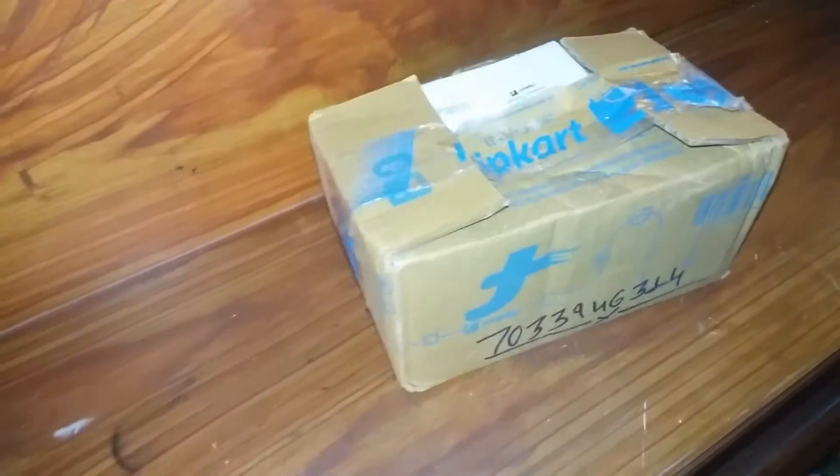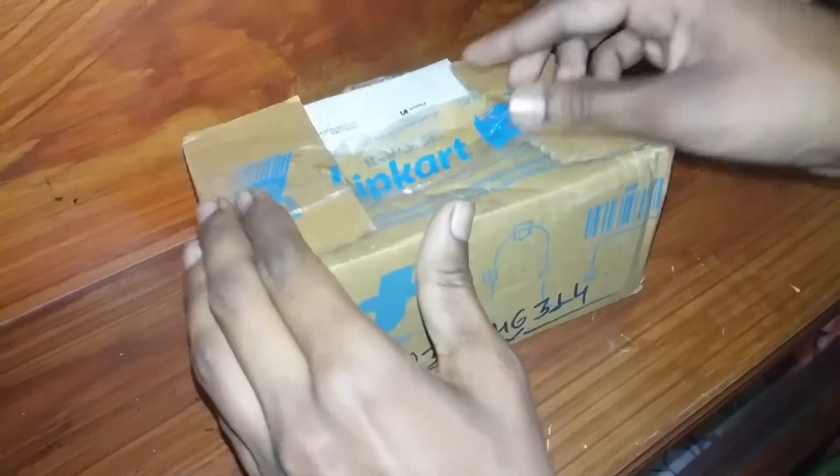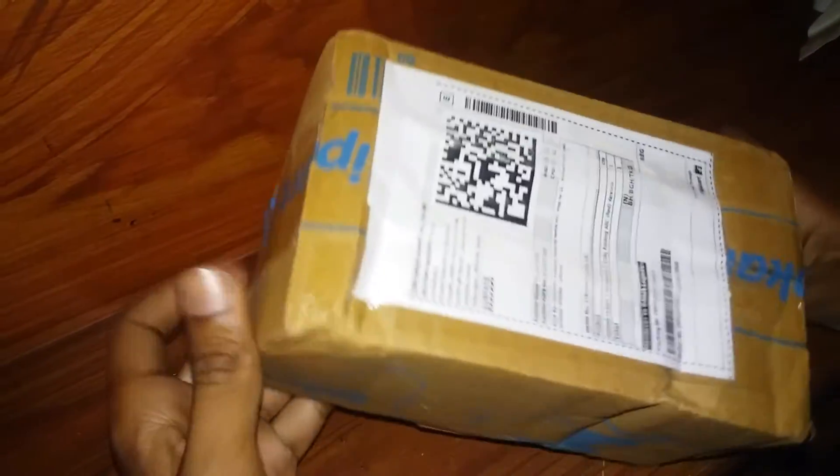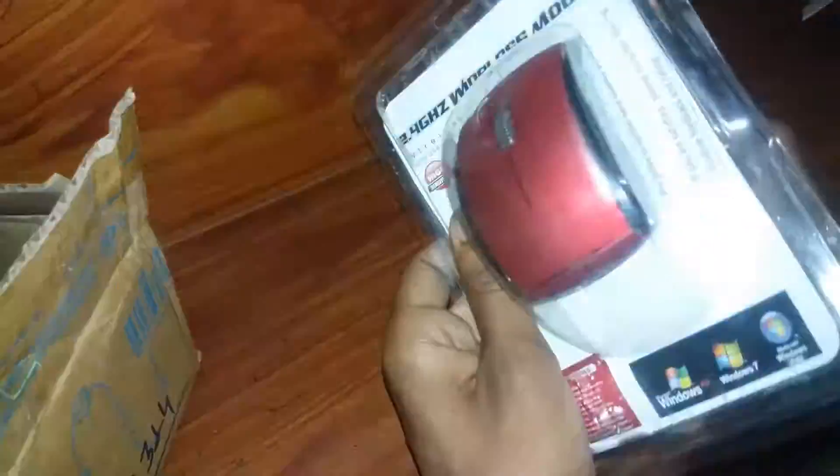Hi there, this is Pritam. In this video I am going to unbox the Tech Deal wireless gaming mouse which I bought from Flipkart. It almost took one week for the product to be delivered and I purchased it for RS500. So let's unbox it.